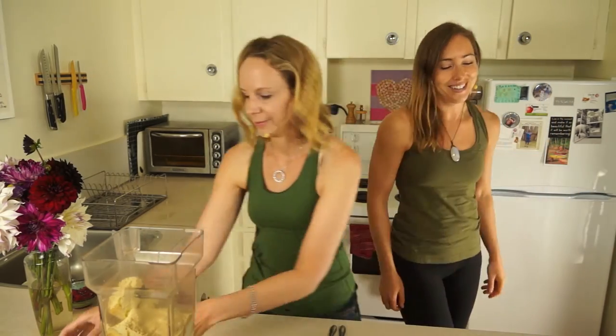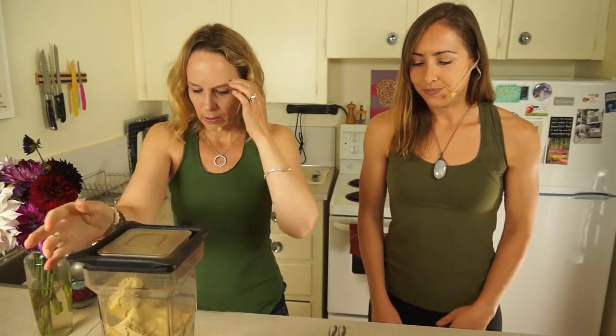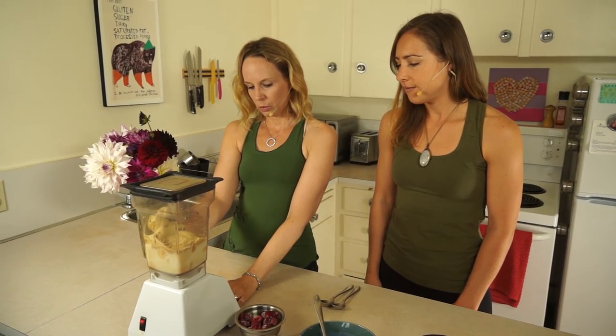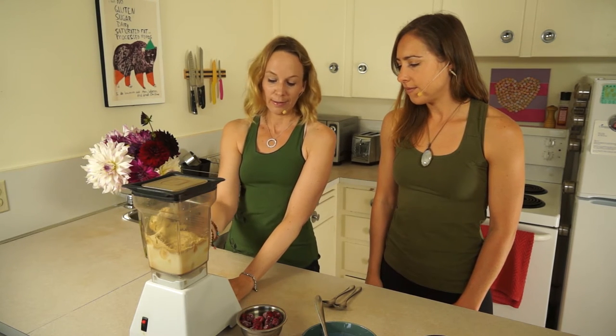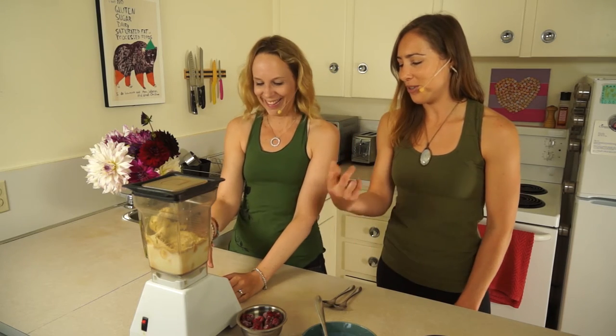I don't know how to use the Blendtec, so I'm going to get you to press the button. Maybe there's a smoothie bowl setting. So whole foods, frozen fruit, yogurt — that would be a good setting. We have settings on the Blendtec. Yeah, it's too complicated for me. I just want to turn it on and blend.